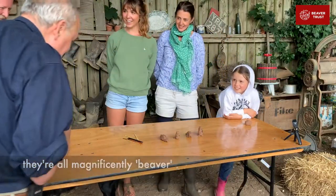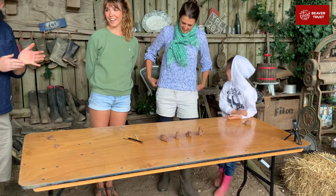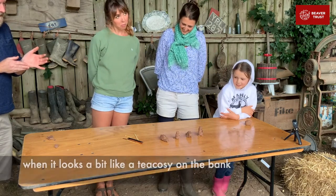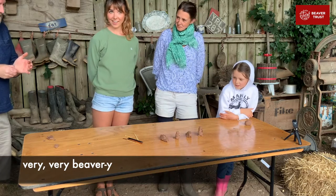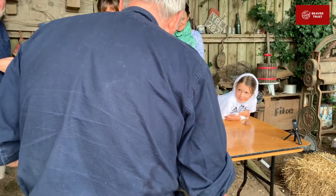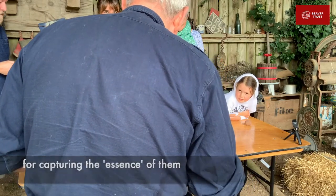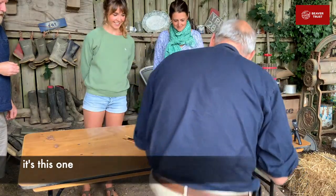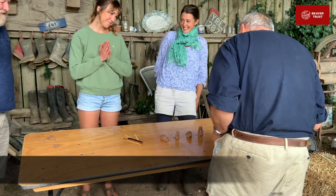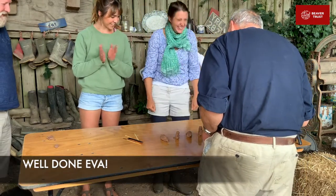I think they're all magnificently beaver. Essence of beaver. I think it's very much in that look a bit like a tea cosy when it's on the bank — that's very, very beaver-y. That big sort of big brown fat tea cosy. I think for capturing the essence of them, I think it's this one. Absolutely shocking. Completely sharp. Well done. Absolutely amazing.